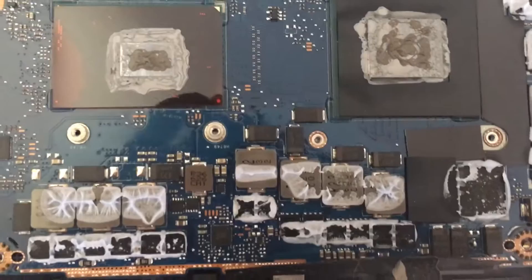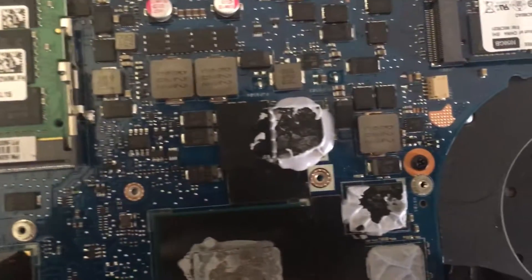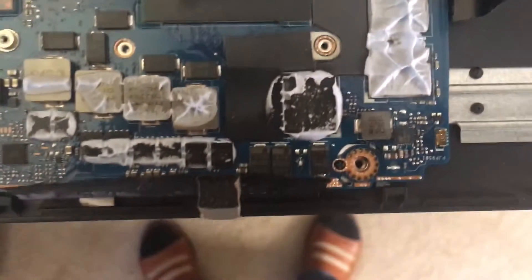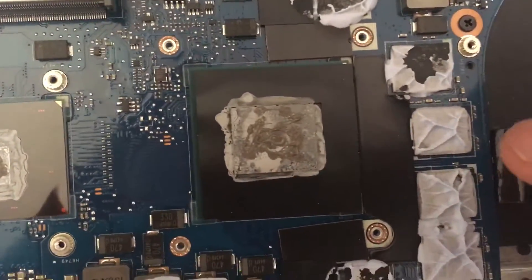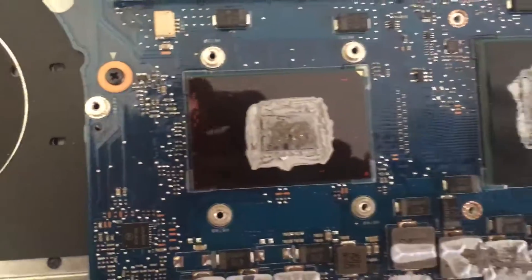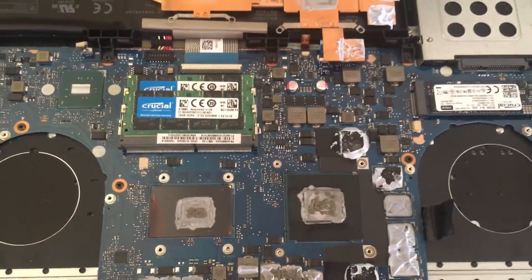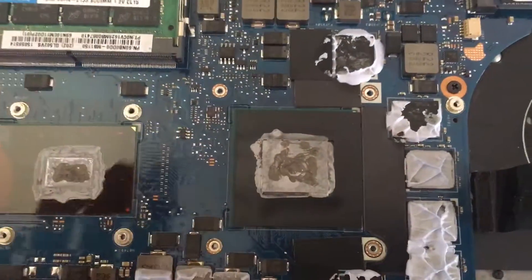It took me a second to just be comfortable with removing it, because it had all of that paste on the memory and some of the VRMs as well. But yeah, I think this is the graphics card, because those are memory dies, and then this is the CPU.